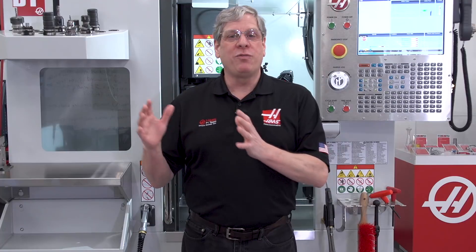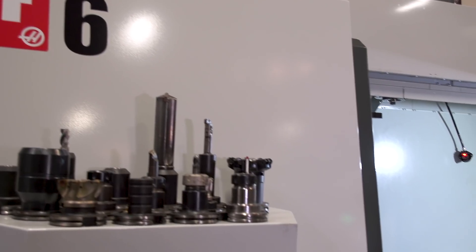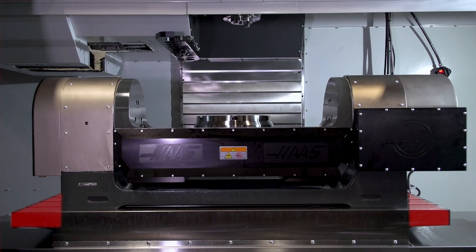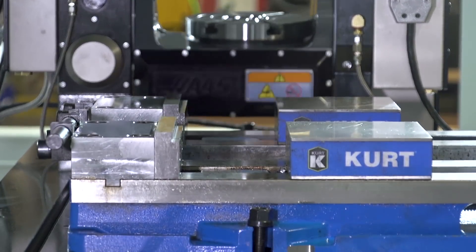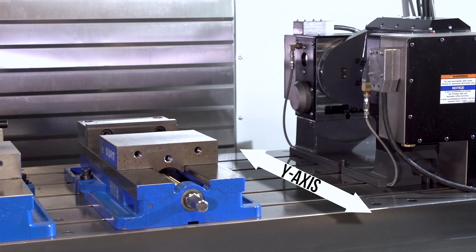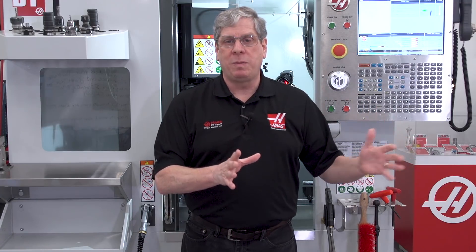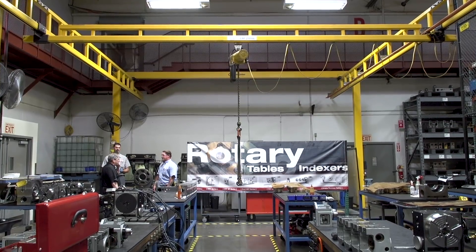Other considerations include how much floor space the mill will occupy and how much usable mill table space you need when the rotary is installed. For example, a VF-6 is a big machine — if I install a TR-310 on it, I get a large 5-axis work envelope but virtually no usable mill table space. On the other hand, if I install a TR-200Y, I get my 5-axis and lots of table space, because that unit is designed with the tilt axis parallel to the Y-axis. It all comes down to what's more important: usable work envelope on the rotary or usable mill table space on the machine. Also keep in mind that a larger rotary requires a larger lifting capacity. Don't always assume that bigger is better.